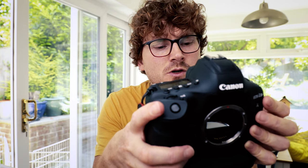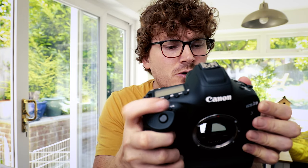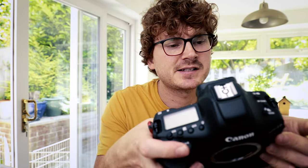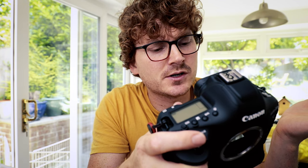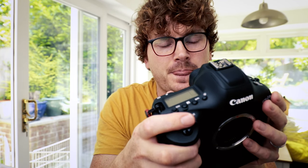Let's see if we can actually make a difference. Take your lens off, turn your camera on, go into your menu all the way to sensor cleaning, then clean manually. It will activate mirror lockup, the mirror will lock up. After manually cleaning the sensor, turn the power switch to off.